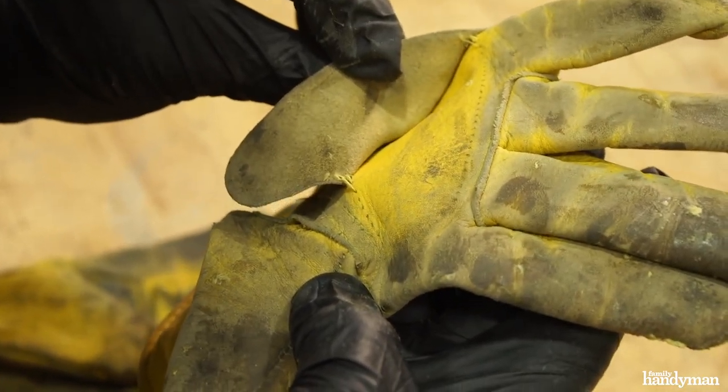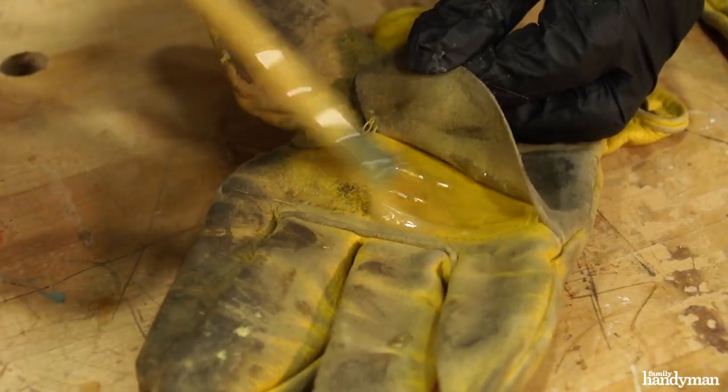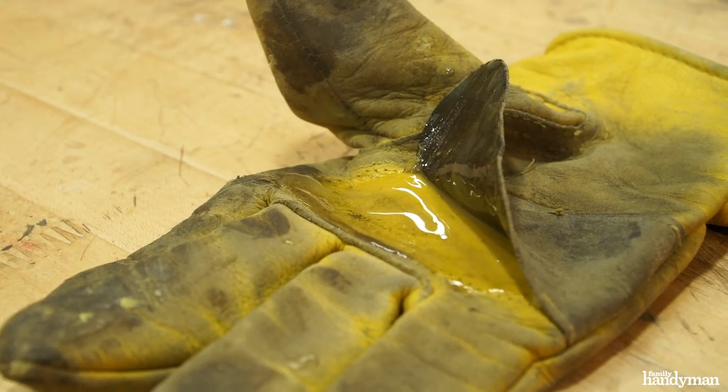I've got this old pair of work gloves. The stitching has come loose on the palm. All I need to do is put glue on both surfaces, let it dry, and then stick it together.